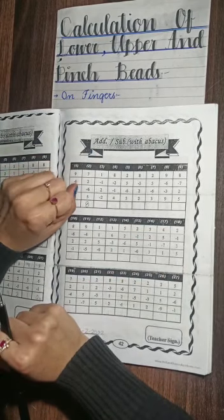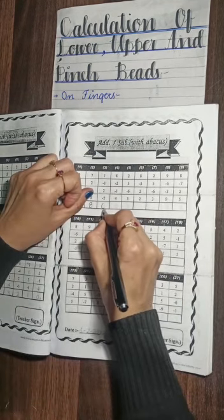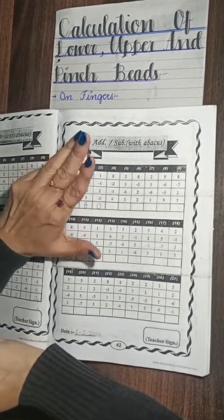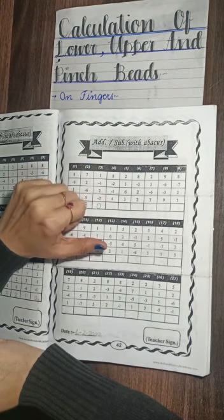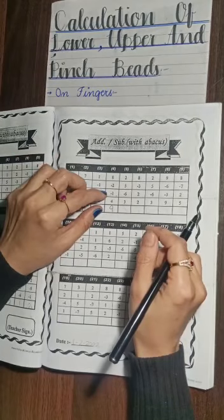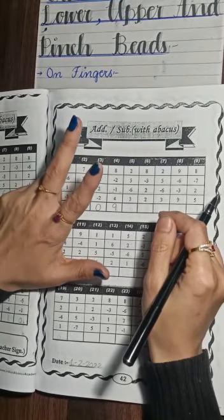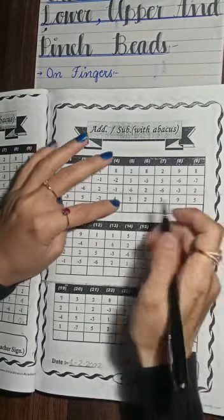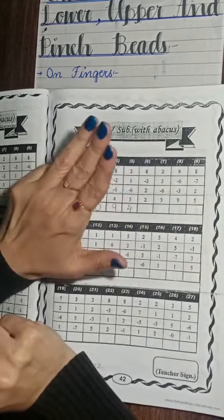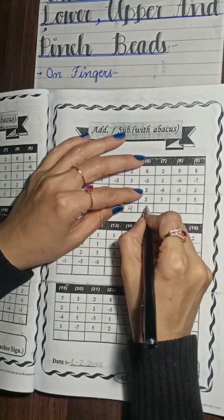Question number three: plus 1, minus 1, plus 2, minus 2. The answer is 0. Question number four: plus 8, minus 2, minus 1, plus 4. The answer is 9. Next question: plus 2, plus 5, minus 6, plus 3. The answer is 4. Next one: plus 8, minus 3, plus 2, plus 2. The answer is 9.